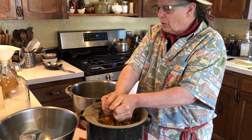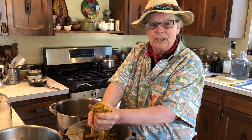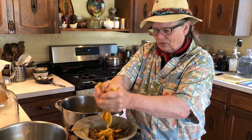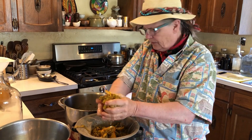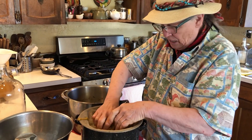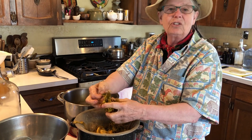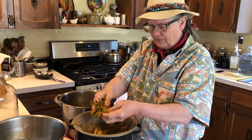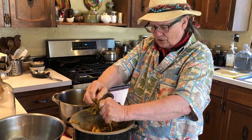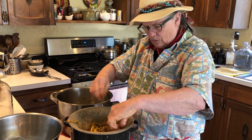You learn as you go, and remember our ancestors have been making wine for eons of time and they've done it with very simple, rudimentary practices. So we continue that method here at Ravencroft. I consider this gardening in the kitchen — we're growing the yeast, feeding it the sugar. The yeast turns the sugar to alcohol, and that is basically how wine is made.